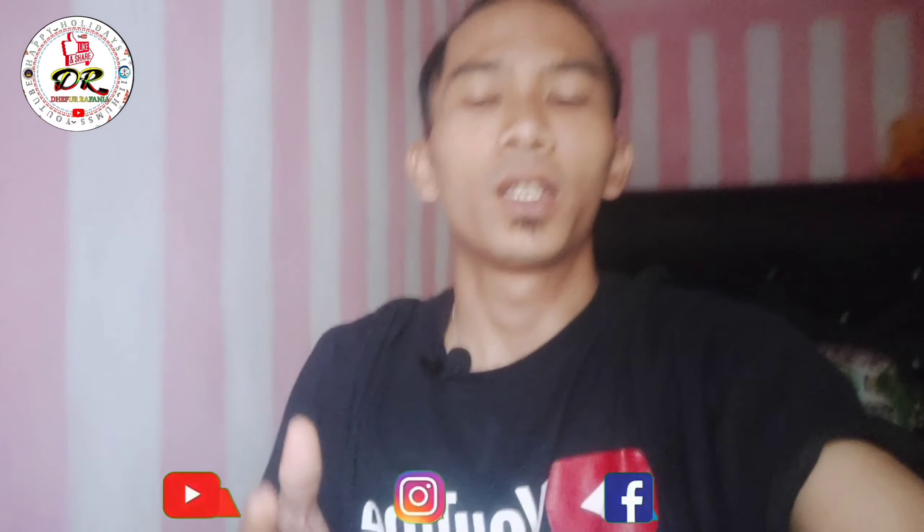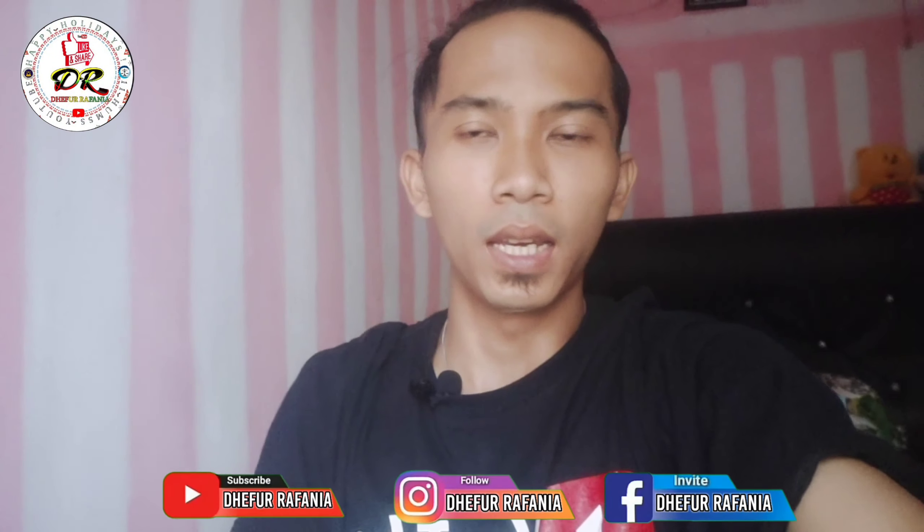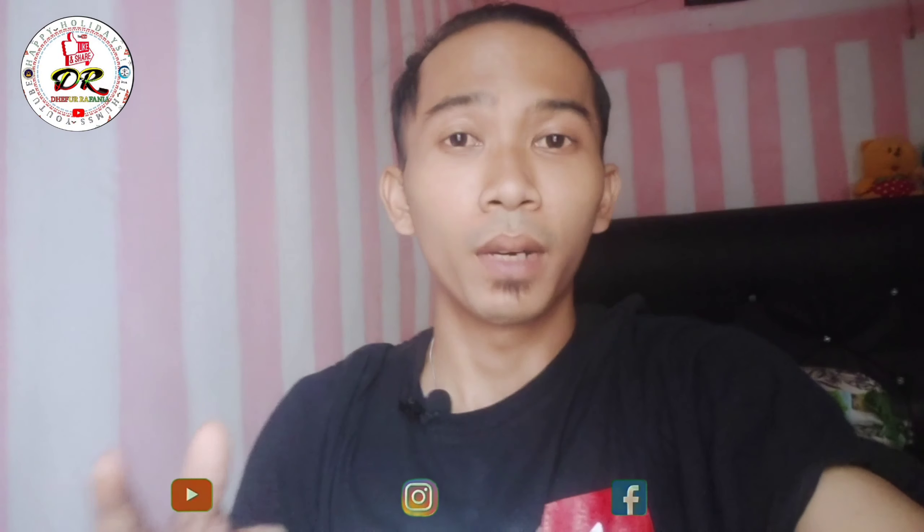Assalamualaikum warahmatullahi wabarakatuh. Kembali lagi bersama saya Rida Turapania. Di video kali ini saya akan mengenalkan satu buah tanaman yang banyak manfaatnya, namanya yaitu daun binahong. Daun ini banyak khasiatnya untuk mengatasi rematik, asam urat, lambung, dan berbagai lagi penyakit bagian dalam tubuh kita.